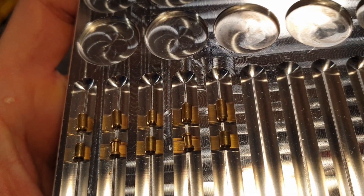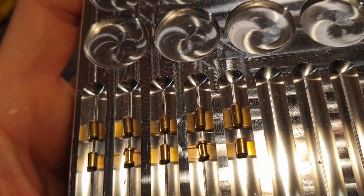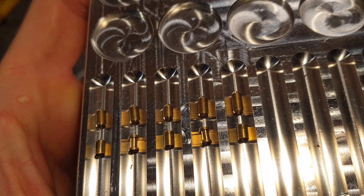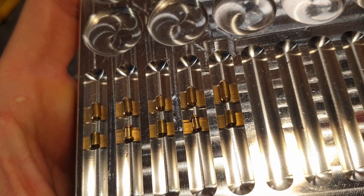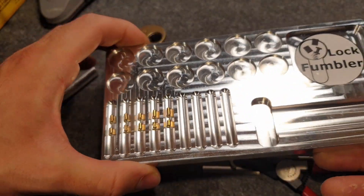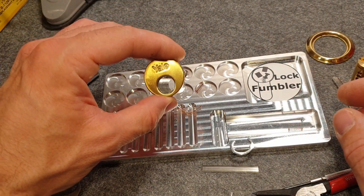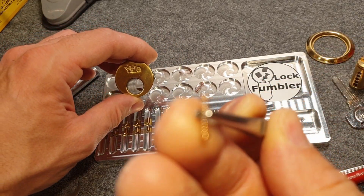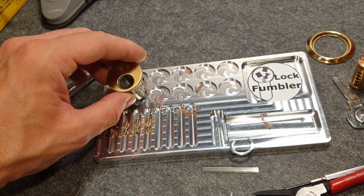All keepers are standard; they are a bit tapered towards the bottom so you can end up over-setting them. For the drivers, chambers 2 and 4 are spooled with very nice spools and all the others are standard. All the springs are all the same — just normal springs, nothing special.